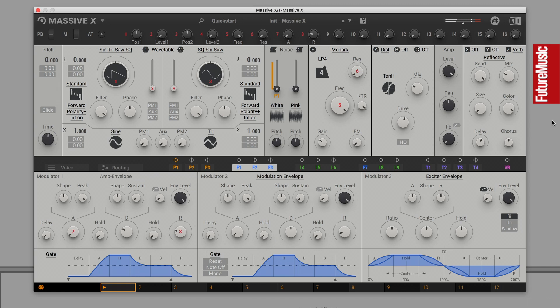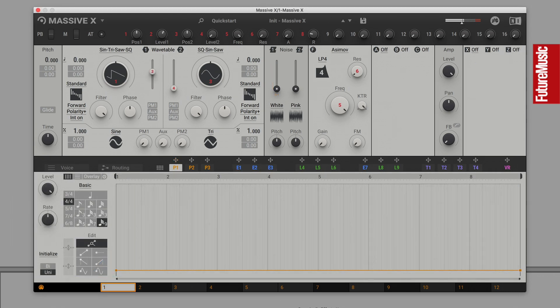Synthesized hand claps from the likes of the Roland TR-808 and the Boss HC-II aren't particularly realistic, but the distinctive sound is synonymous with electronic music nonetheless. You can recreate a synthetic hand clap using any synthesizer that features a flexible multi-breakpoint envelope and a basic noise generator. Here, using Native Instruments' Massive X, we'll hook up a Performa modulator to control the amplitude of a white noise oscillator.